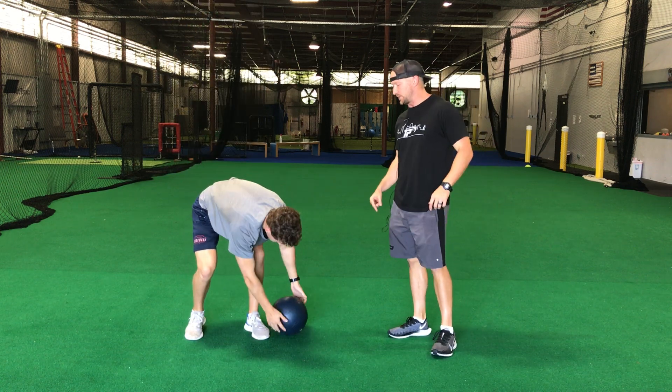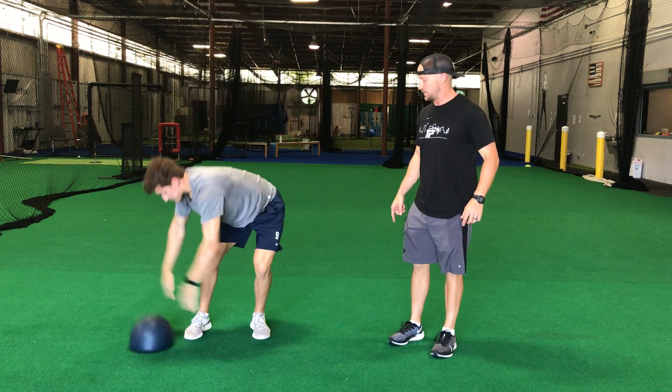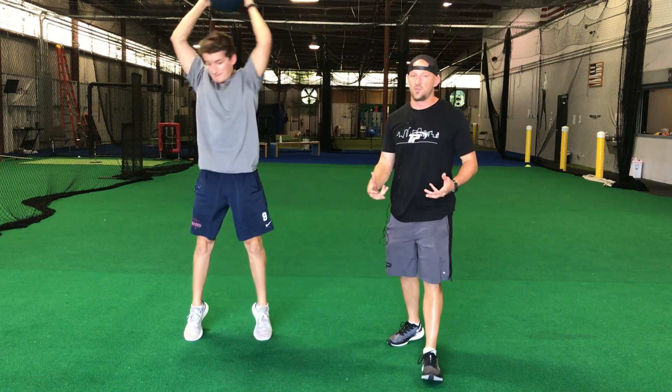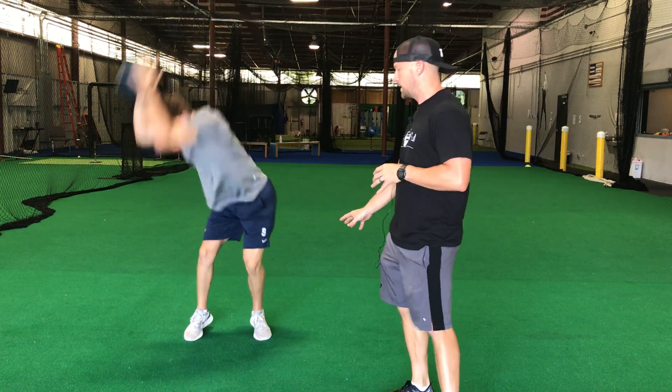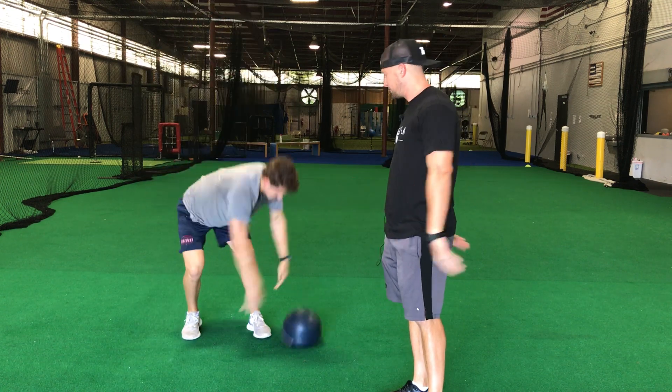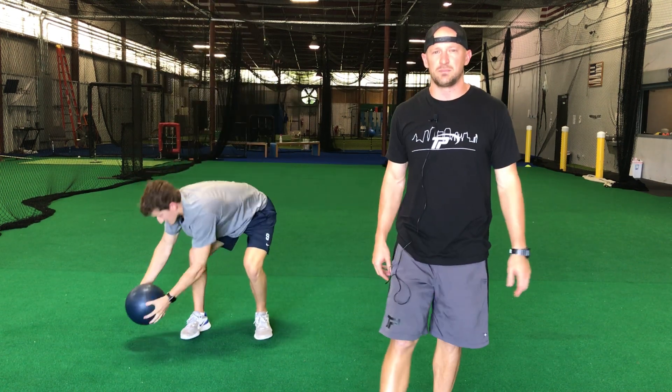Coach, try to speed this up a little bit and actually catch it on the way up. If you have one that bounces, obviously watch your face — don't want to hit yourself. Ours don't bounce, so we're gonna grab from the floor, up and over. This is our side-to-side med ball slam.